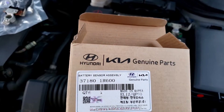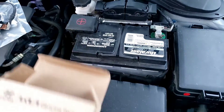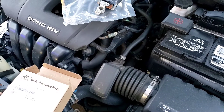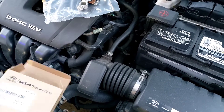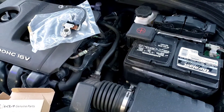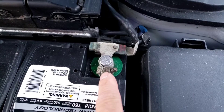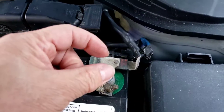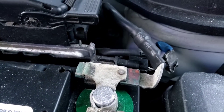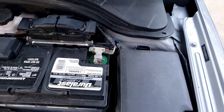This is the battery sensor we got — here's the model number. These usually go for about $188 at the dealership; this one was bought on eBay, still a Hyundai part but imported, so probably about eight dollars plus shipping. To remove it, there's a 10mm bolt here, a plug you squeeze the tab on to pull out, and a 12mm bolt in the back that takes it off the body. Pretty simple — let's do it.